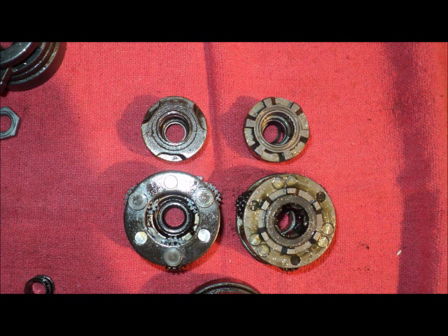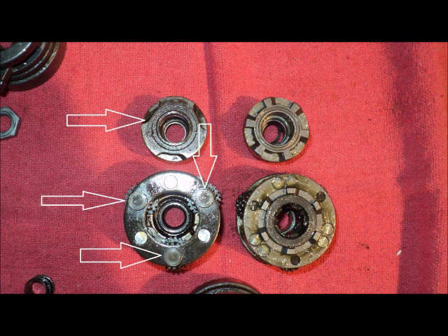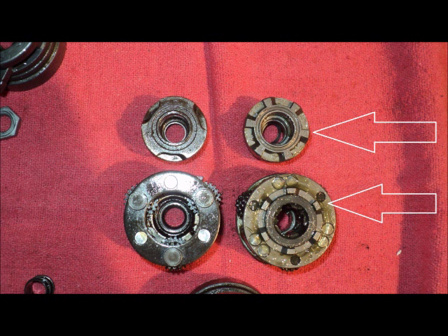Now we'll look at the clutches and examine how they interface with the planetary carriers. In the Ball Lock Type, the clutch is designed to drive the planetary carrier by engaging the heads of the planetary pins. The clutch in the Wide Ratio model has six radial splines, which drives the planetary carrier by engaging matching splines on the carrier shell.